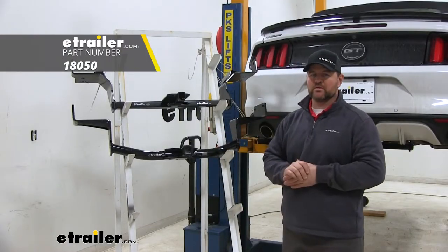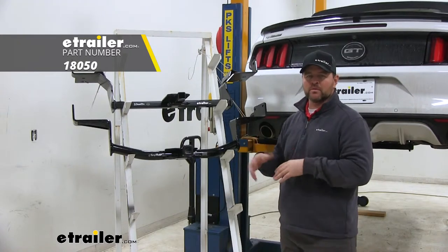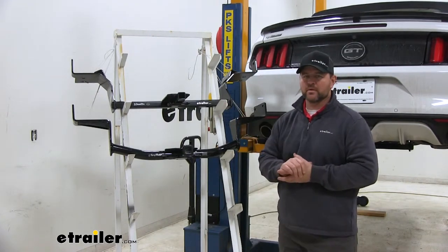CURT is going to require the use of a stabilization strap for non-wheel loads like your bike racks and cargo carriers, where your Draw-Tite is not going to require that.